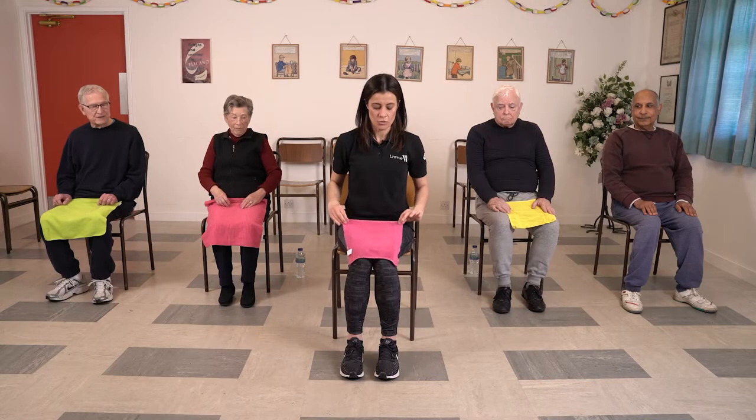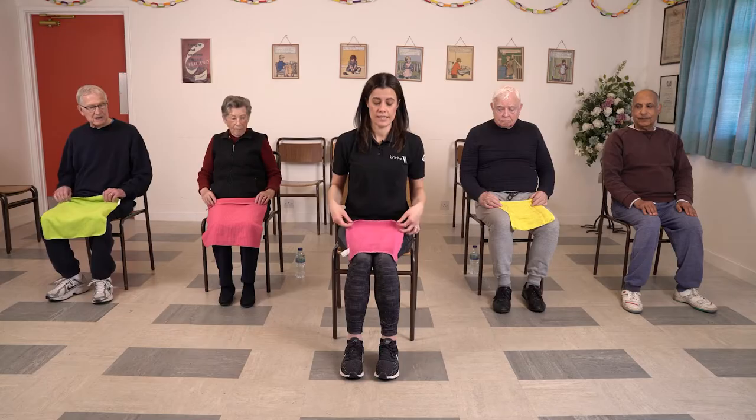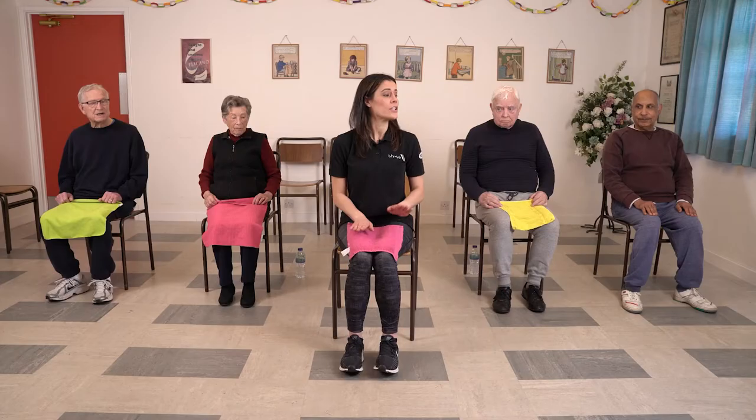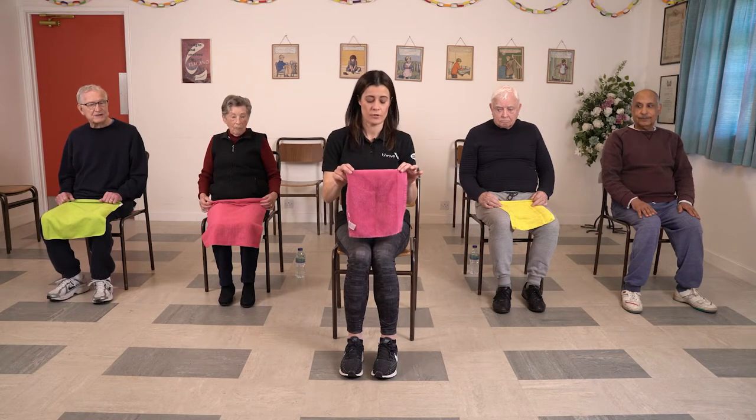We're going to be using something like this today — these are just some old cloths that we've got. But you can use anything: a dishcloth, a duster, or a tea towel. If you haven't got anything like this, don't worry. You can have a look at Hasan — Hasan's going to show you that you can still do the exercises without a cloth.